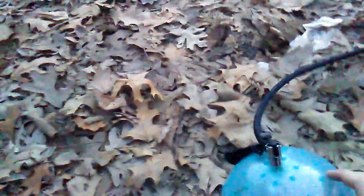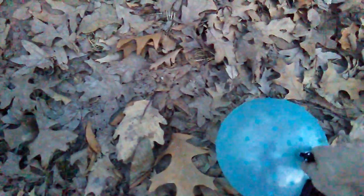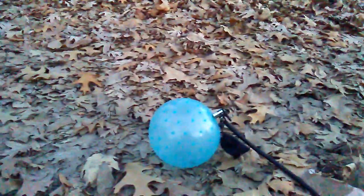Holy crap. It's going to blow any time. You can see it starting to stretch, so it's going to blow right there.